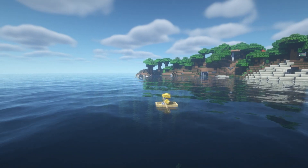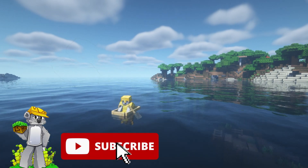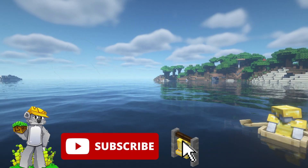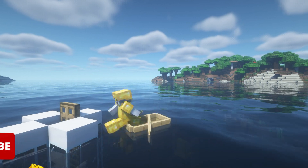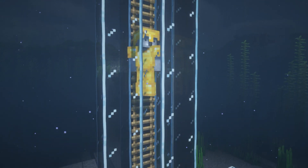And that is that, everybody! I do hope that you have enjoyed this tutorial. Remember to like and subscribe, and click that little bell next to the subscription button — that will ensure you get all my videos sent directly to your sub box. Thank you so much for watching, I hope to see you in the next one. Goodbye!